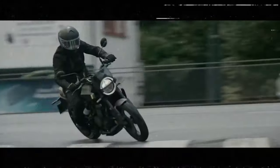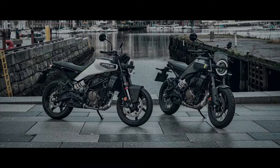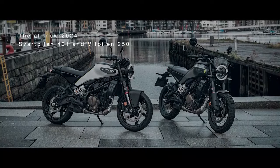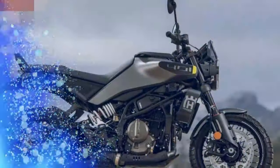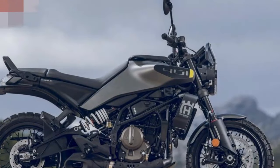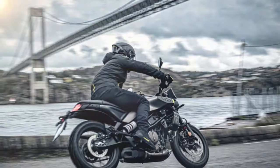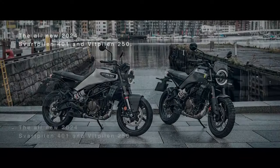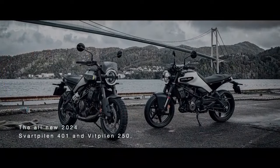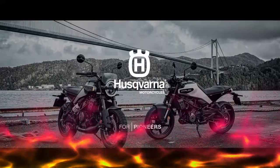Husqvarna's bar-end mirror accessories might be a worthwhile upgrade. Self-canceling turn signals are a nice convenience, eliminating one less thing to worry about. The seat height has dropped by 0.7 inches, now at 32.2 inches, making it a bit more accessible to newer riders, though the bike feels slightly wider than it looks. For someone with a 30.5-inch inseam, flat-footing the bike in motorcycle boots is just possible. The two-piece seat offers a comfortable yet firm base, perfect for a mix of sporty rides and daily urban commuting.